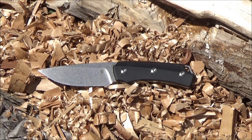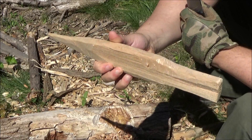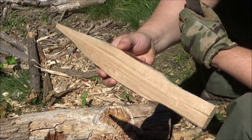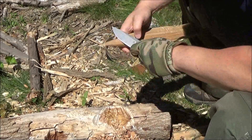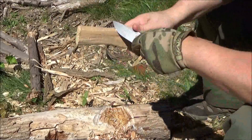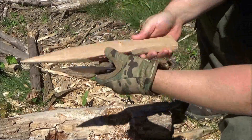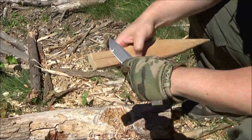It also produces quite a bit of shavings — more shavings for your fire kits. But we are not done yet. I actually did three different sessions with this because I really wanted to get to know this knife for the review. So all totaled, I've probably cut for about three solid hours using this knife.